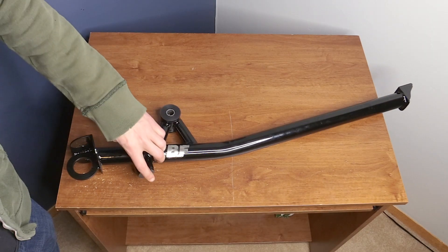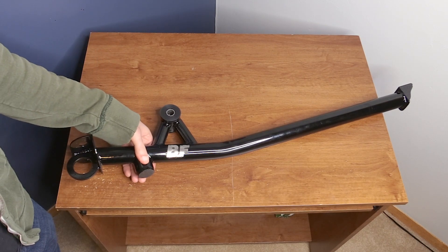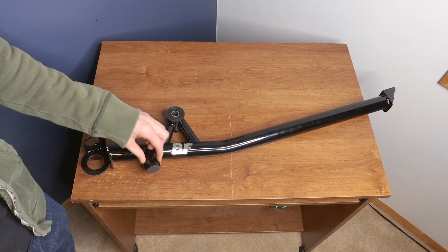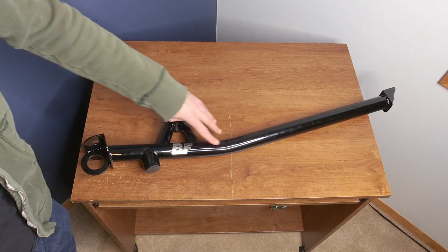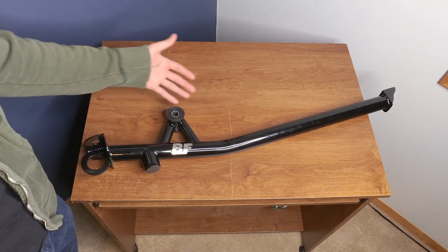You can also get it with or without this jack point. I decided to get the jack point on mine because I do utilize it at times to jack up my car. It may add a little bit of weight but not much, so that's also an option when you order. And then you can get a gloss black like I have here, or you can get a wrinkle black powder coating when you order.